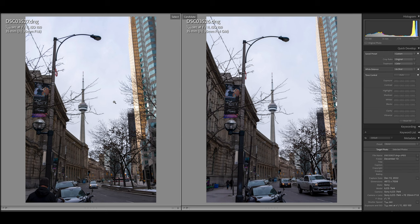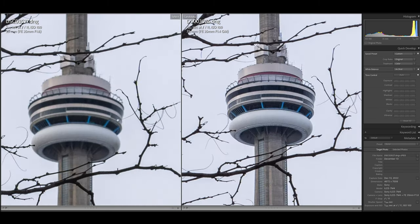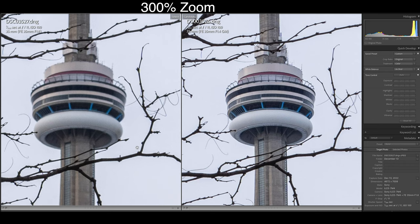Now let me show you a few tests where the 35mm f1.8 competes, but the G Master does beat it. In terms of sharpness, here's the CN Tower in Toronto — it used to be the tallest building in the world, now it's like 50th. If you look at the little ring around the needle, it's sharper on the 35mm G Master. But the 35mm f1.8 is still sharp — it's just that the G Master is crazy sharp.